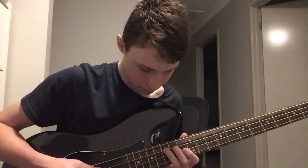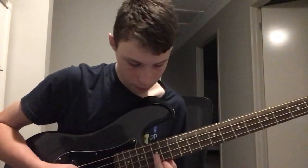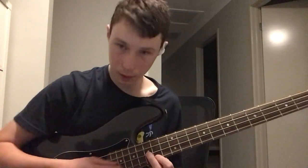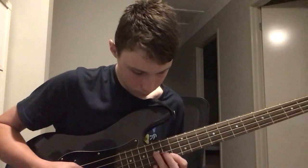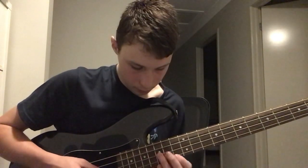I'd say you use this finger — your ring finger — and then use it to slide up these notes again. Then what you're going to do here is with your middle finger, put it on the F, and then with your pointer finger below, put it on the one just here, which would be an A — the octave A. So you've got that.